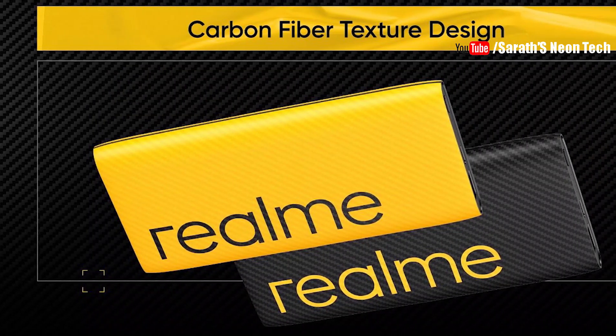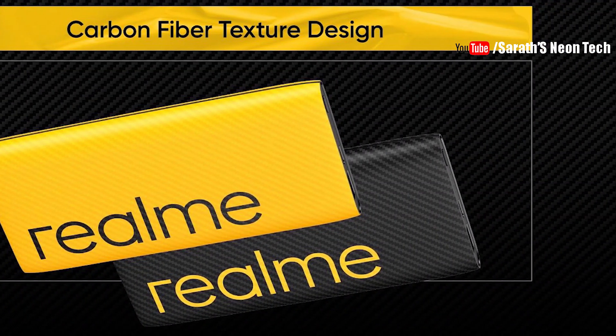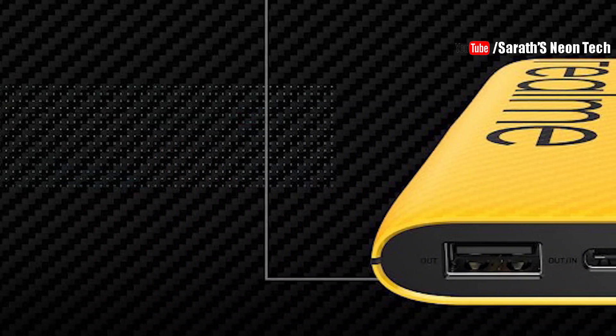If you think about this power bank, it has a build of carbon fiber. That is why there is good build quality in this power bank. However, if you look at it, it is not a bad build overall.